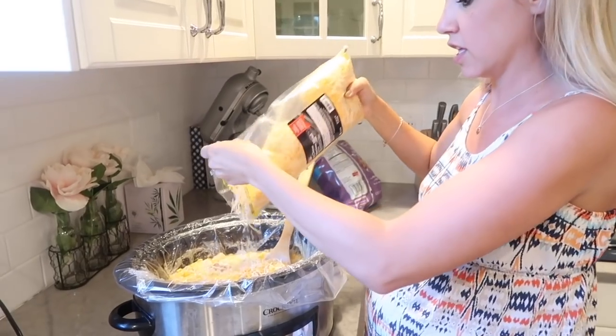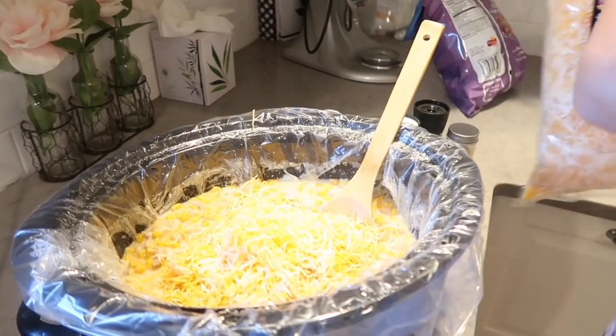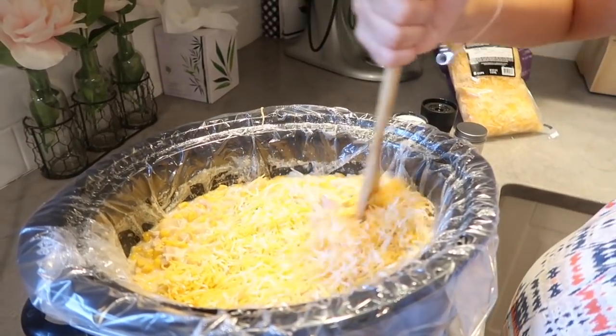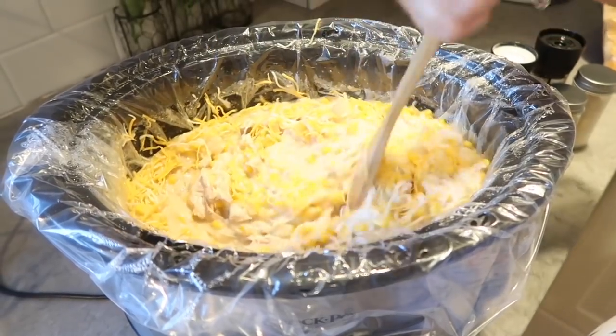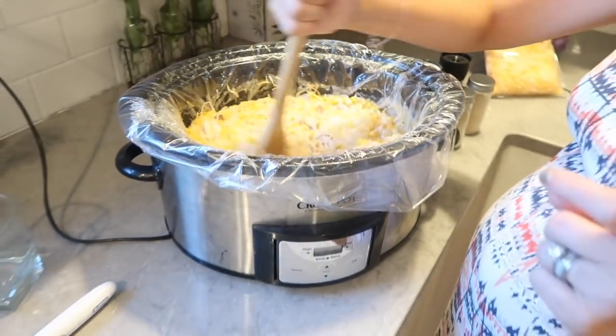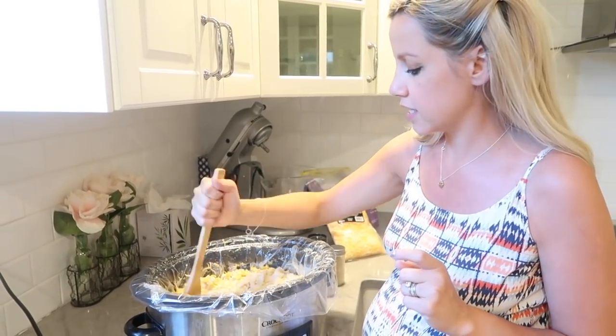I'm using Mexican blend cheese, but use whatever cheese you like. We love cheese in this family! You can always use more to top your own bowl. I bet green onions would be really good in this too, but I don't have any to top it with. That was super easy — hopefully it tastes good!